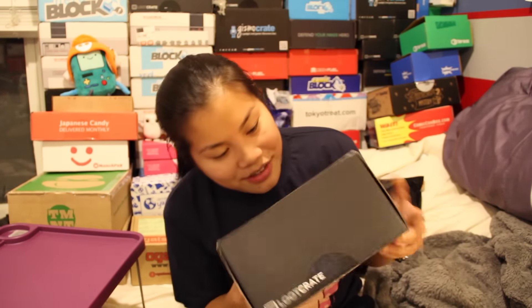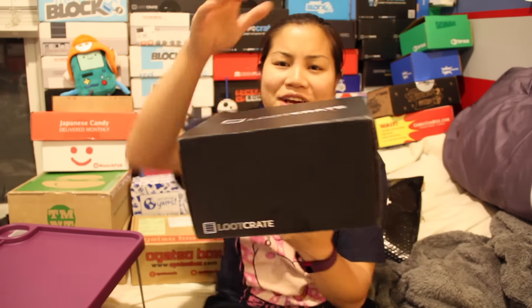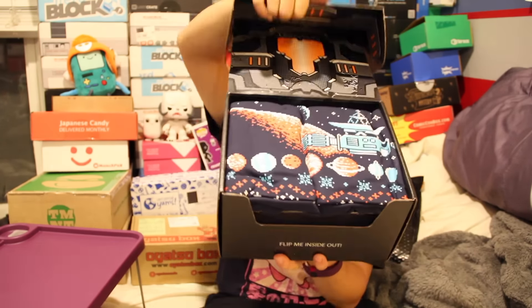Oh, it sounds like something good is in here. Hopefully I didn't break it. Once you cut the tape and open up the box, this is what you're going to see.